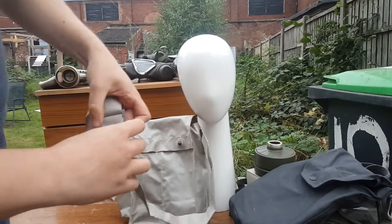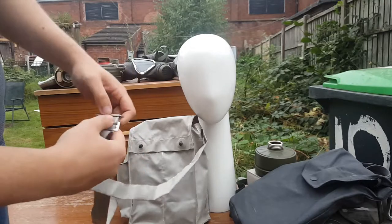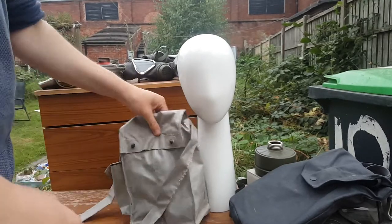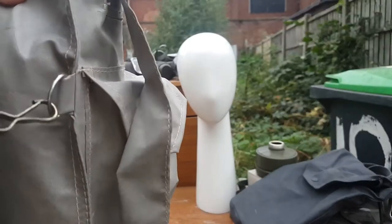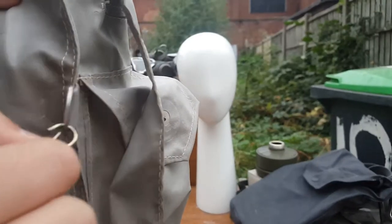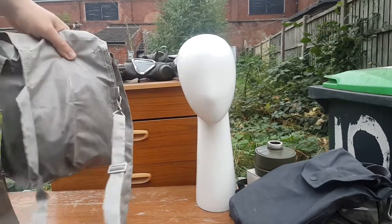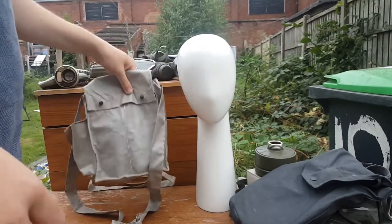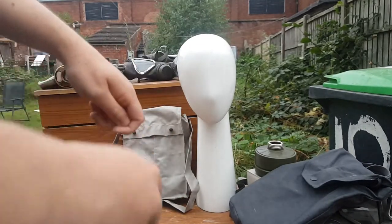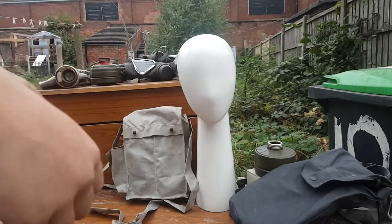Rubberised shoulder strap, which of course is adjustable - you just shuffle it along as you wish when you need to adjust it. I'm not going to, because I've got it to my adjustment. And a hip strap here, which has a sort of zinc alloy clip. You just pop it on there. I've adjusted that to my waist size. I'm a big person, so it took me an embarrassing amount of tries tightening it.